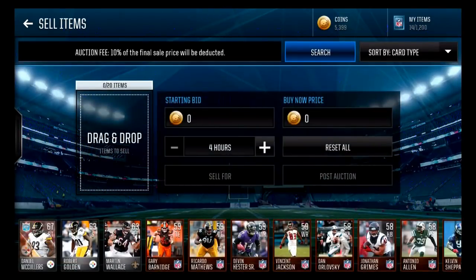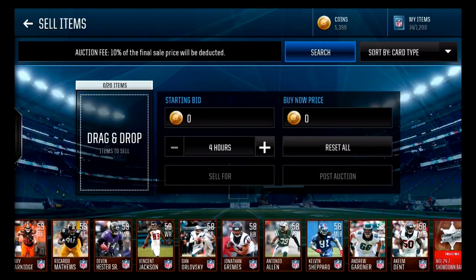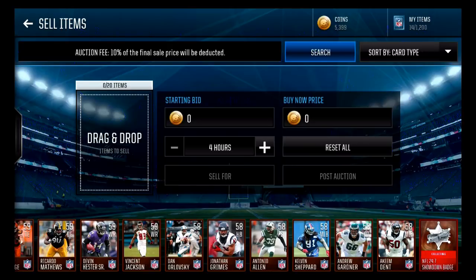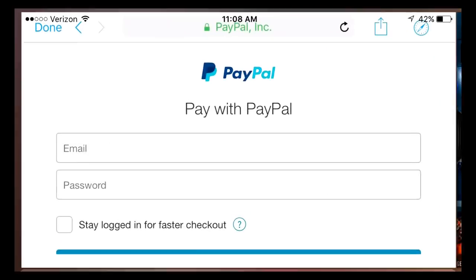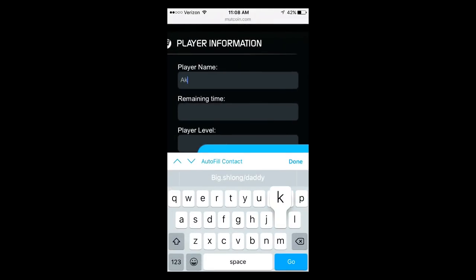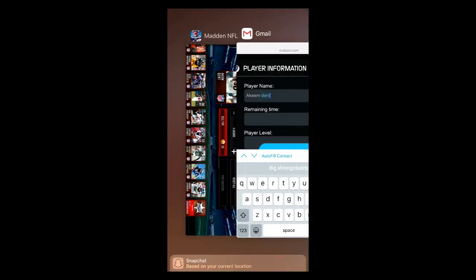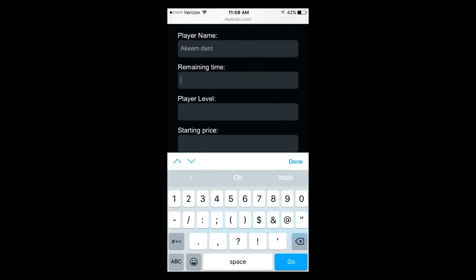So we're going to want to head into our items and find a player with an easy name — just so we remember and don't get it wrong. Let's go with Akeem Dent. You're going to want to head back onto the website and type in his name: Akeem Dent. Make sure you spelled it right — Akeem Dent, yep, spelled correctly. For Remaining Time, you're going to want to make sure it's 72 hours — just type that in, that's going to be a good time.